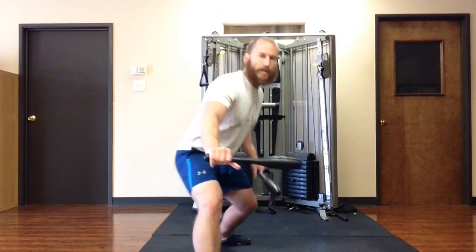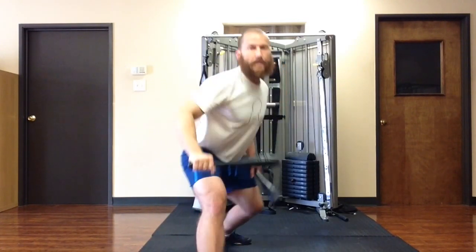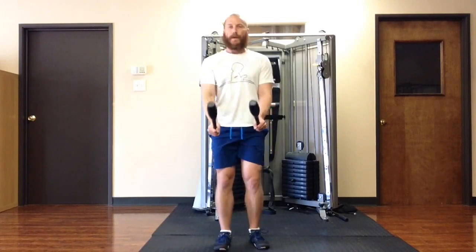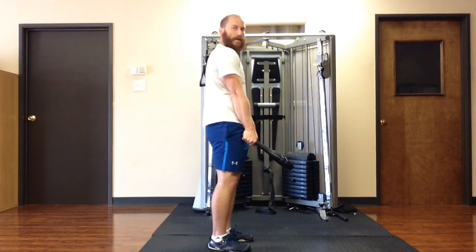So the way that you do this: grab the Indian clubs. The best way to grab it is pinky finger halfway on the little knob on the end of the Indian club, and then have your arms kind of slightly in front of your body, and then pull the Indian club up and let it down.